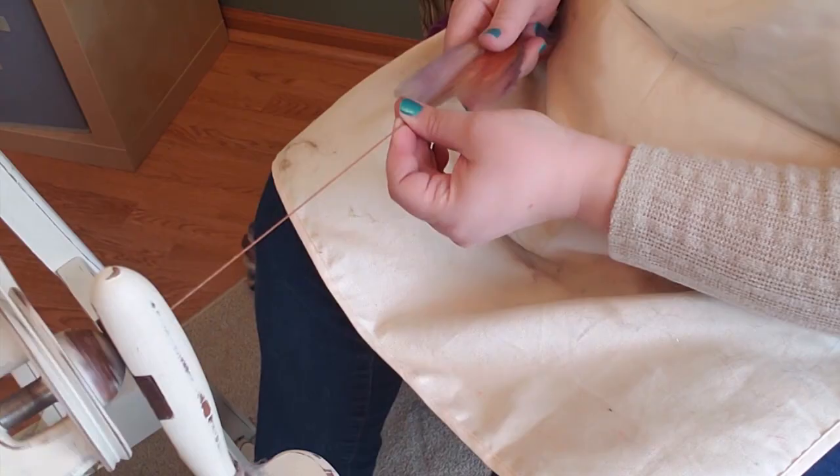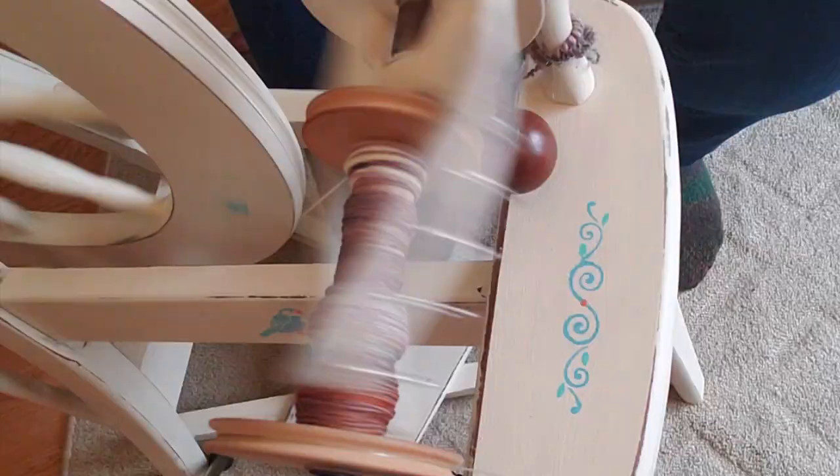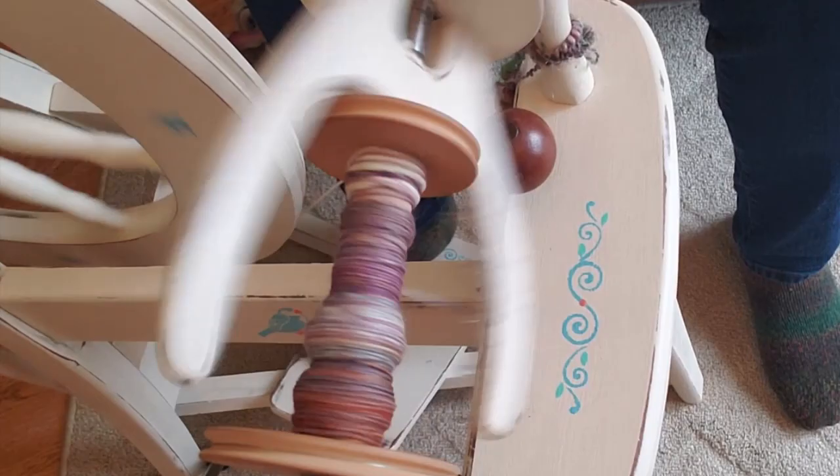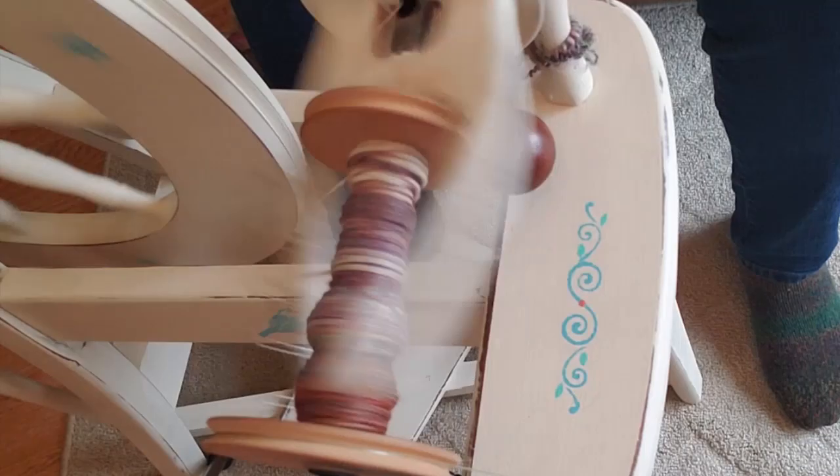If you look at the bobbin as it spins you can see how the different colors are being a little muted by the white coming through underneath, and yet they're sort of sticking together in their own color sections — that's why the chain plying at the end is going to be very effective in preventing a very barber-pole look to the final yarn. I'm spinning right along here and I'm about to come to the felted portion. The first thing I'll try is to draft it and use it; the second thing, if that's not possible, is to remove it.